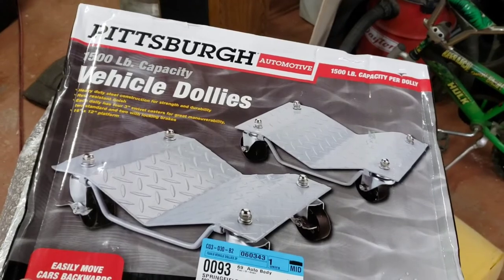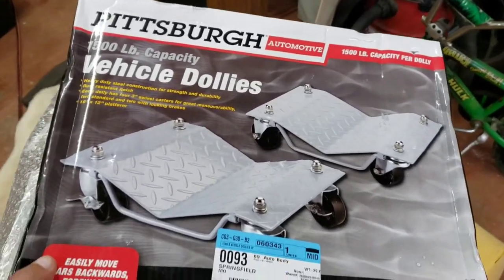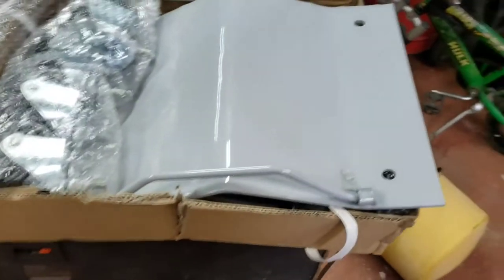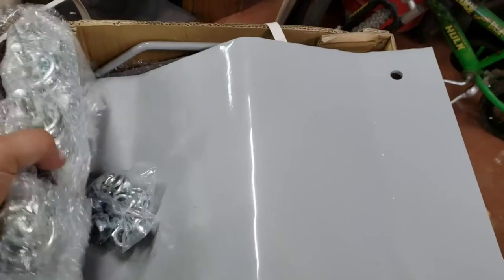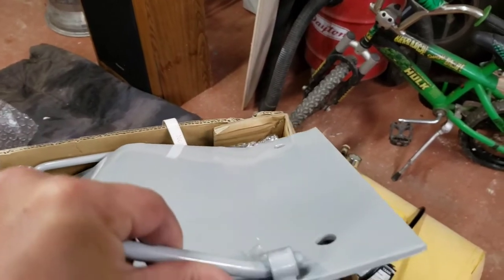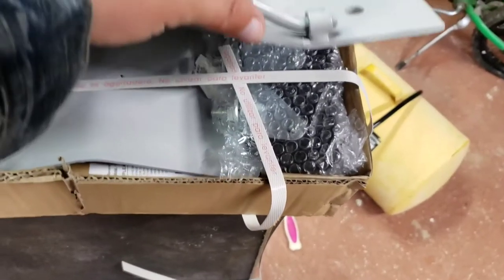These are the Pittsburgh — which is the brand from Harbor Freight — 1500 pound vehicle dollies. It's a two-piece set. You get the four wheels, casters, you put on this. This seems to be a lot thicker than the last set I got from Harbor Freight, and you get two sets.